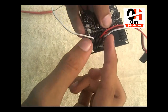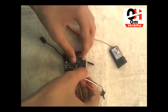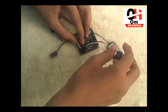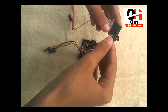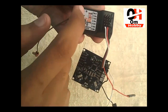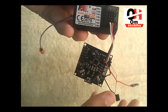We plug our four channels into the flight controller. Let's plug all those channels into the receiver. Take the first channel of the flight controller — this is the first pin — and connect it to your receiver. Remember one thing: the signal pin goes on the inner side of the receiver. This is the FlySky CT6B receiver, and this is the signal pin on the inner side.